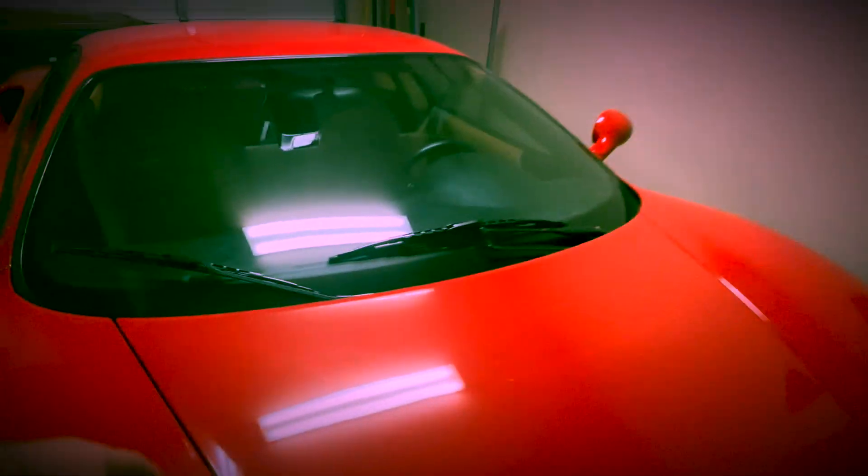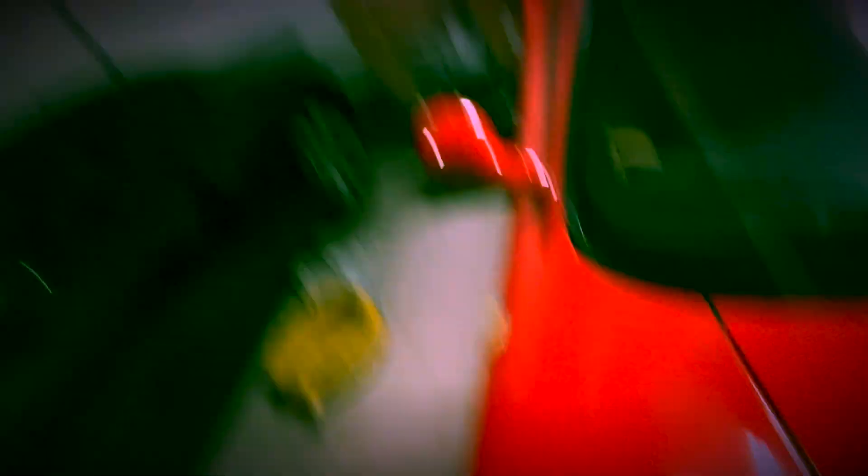Before you do anything — before you remove those electronics — go ahead and turn the battery switch off. It's located in the front trunk, and you just turn the knob to cut all power from the battery. The reason you do this is because you're disconnecting computers, which are sensitive to voltage changes, and you just don't want to risk frying anything.